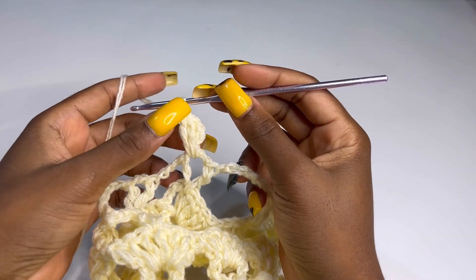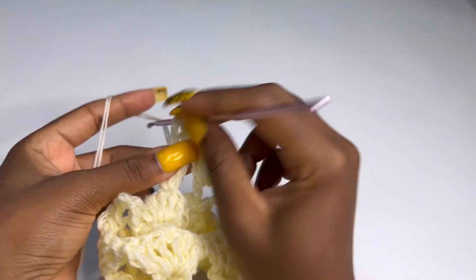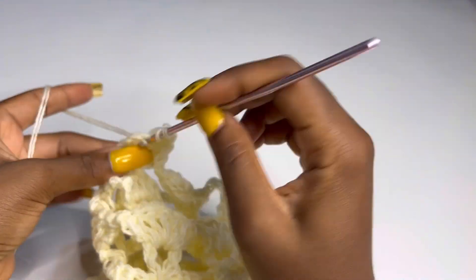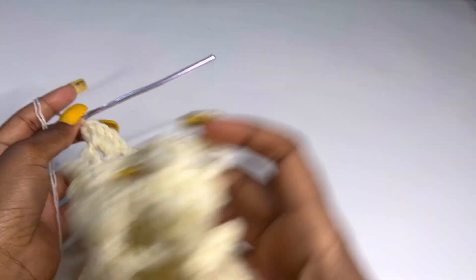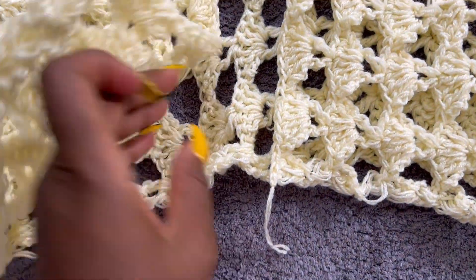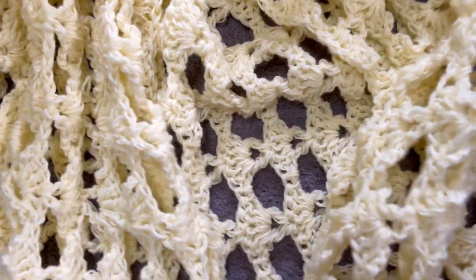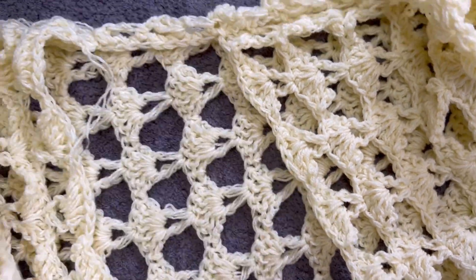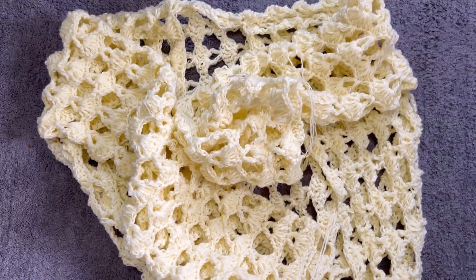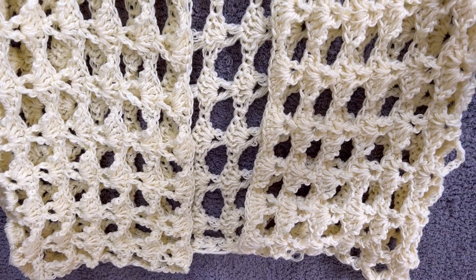After you're done, cut all loose ends and you're done with your cover up. If you made it this far, leave a hat sign in the comment section and let me know your thoughts. Let me place this on a big surface so you can see how it looks. Cut all loose ends, make sure nothing unravels. Until next week my love — stay hydrated, bye-bye!